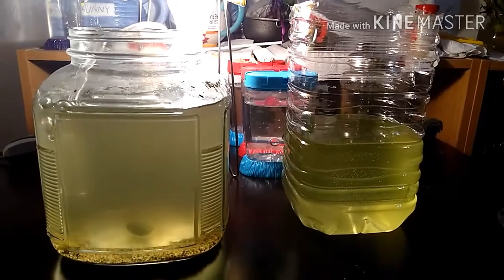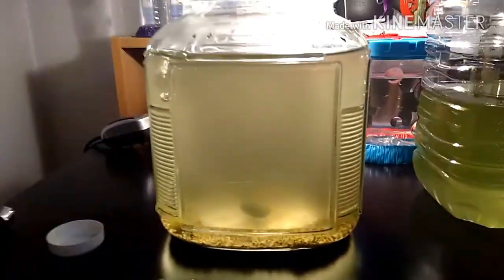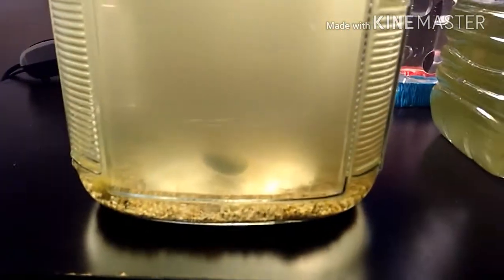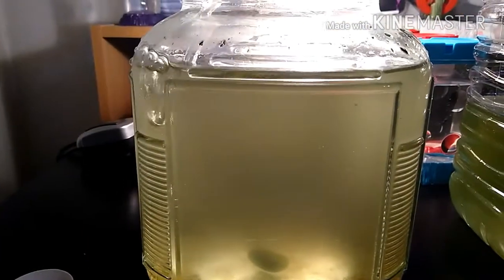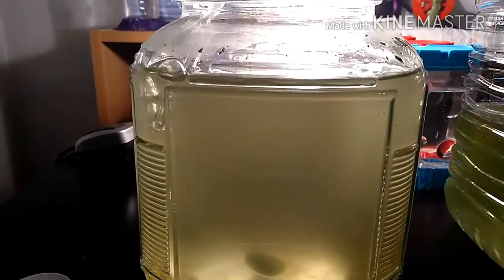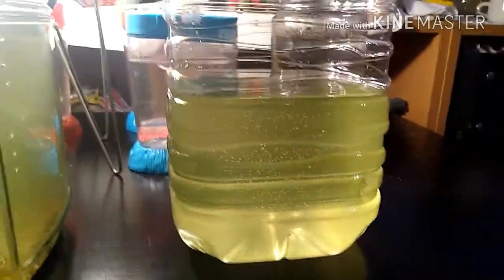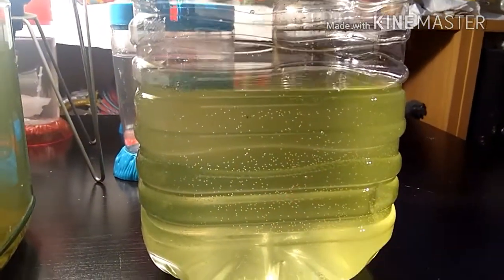I've actually changed half the water in here. It's still pretty green, but it's much clearer — I can see the triops in there. I have the bubbler going so that it regulates the temperature back to normal. Now I have this thing of green water that's kind of dirty, but it's already starting to create bubbles of oxygen, and I kind of want to do something with it, but I don't really know what I can do.